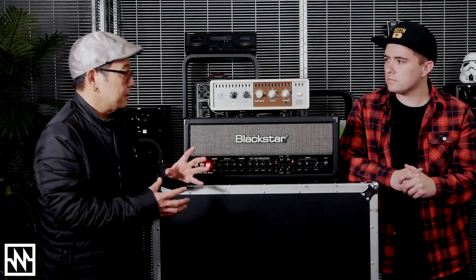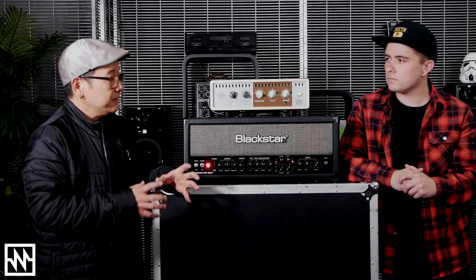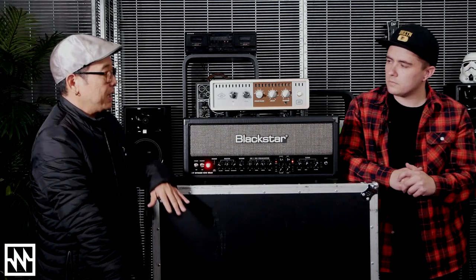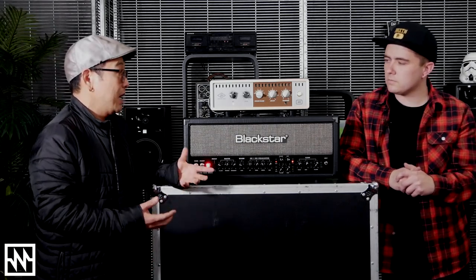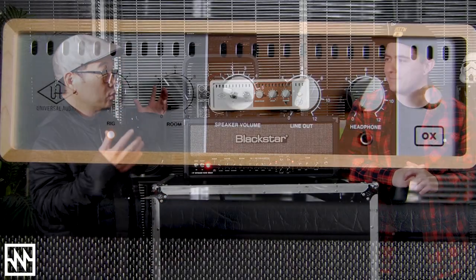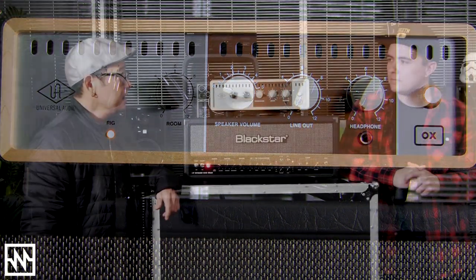On the back end, it has this entire digital engine that basically gives you the studio. What it's really doing is letting guitar players keep their amps and their pedals and that whole workflow that they have, but trying to solve the other problem — it's hard to have a lot of cabinets, it's hard to mic them, it's hard to have a room to put them in, and just the technique of doing all of that. Ox takes care of basically all of that stuff.